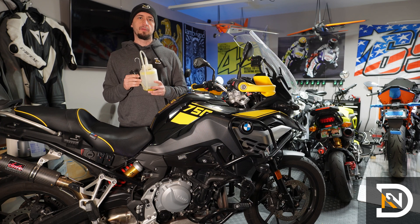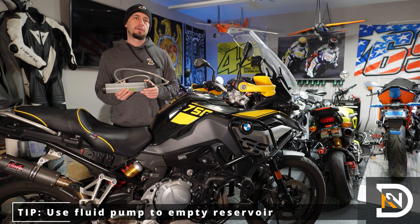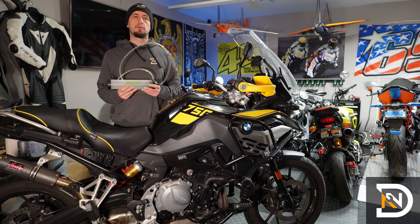Take a look at the video description for a link. The job will also go easier and faster if you have something to suck the old fluid out of the reservoir, so I'm going to use one of these. I picked it up on Amazon — take a look at the video description for a link.